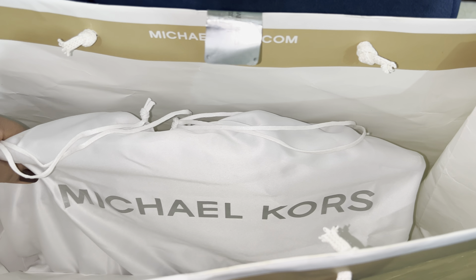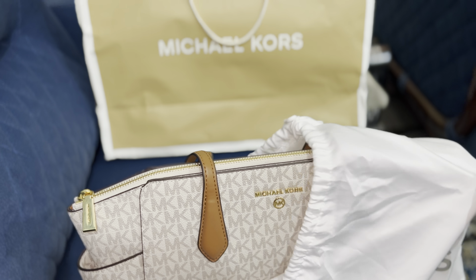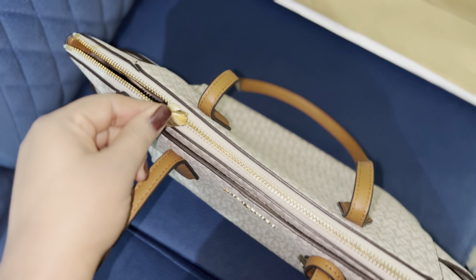Hello guys, let's unpack today my first luxury bag purchase — this is my bag, this is how my pretty bag looks like. It was in a big carry bag and it has two pockets that make it more spacious.